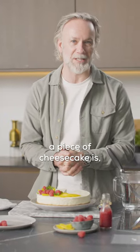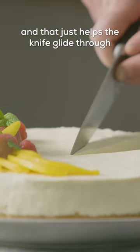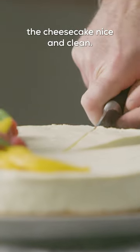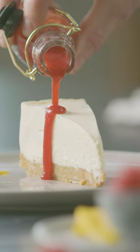One of my tips when you're cutting a piece of cheesecake: put your knife into some hot water, and that just helps the knife glide through the cheesecake nice and clean, so you get that lovely perfect cut. Delicious.